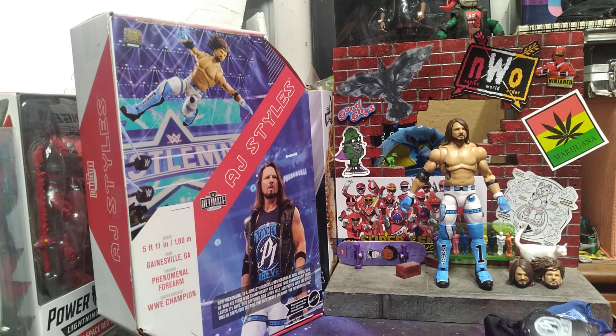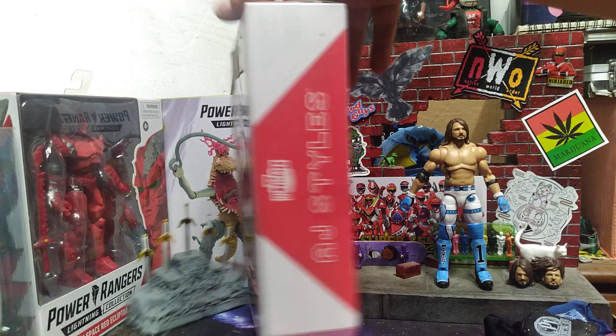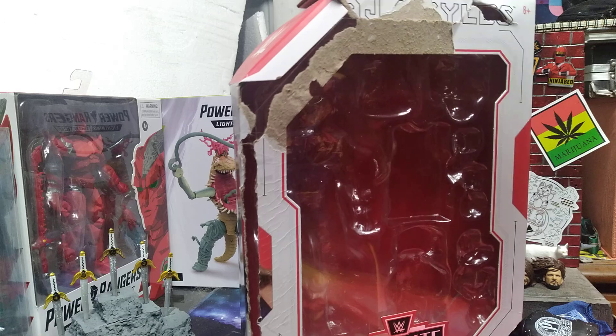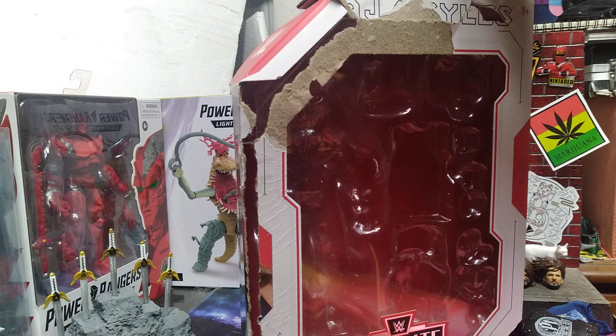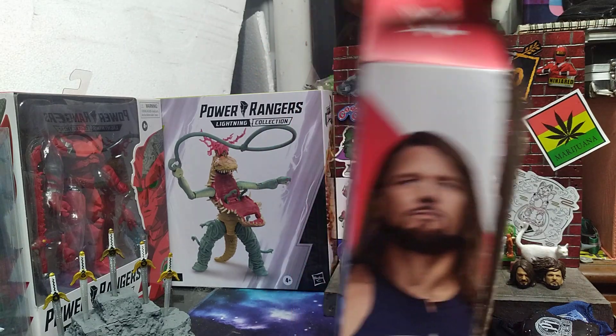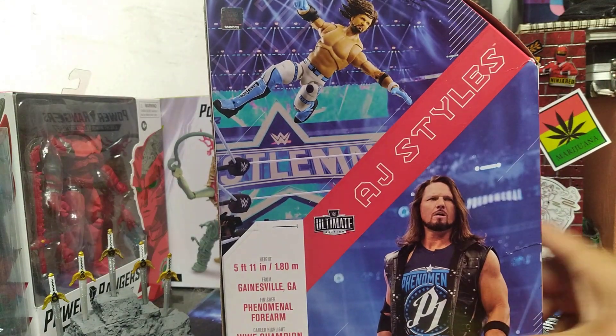Let's get into this box. My box is destroyed — I got this cheaper than what it should have been because, well, I'm not paying full price for that. That's booty. But you don't get anything other than your obligatory shot of AJ on the side and your obligatory shot on the back.